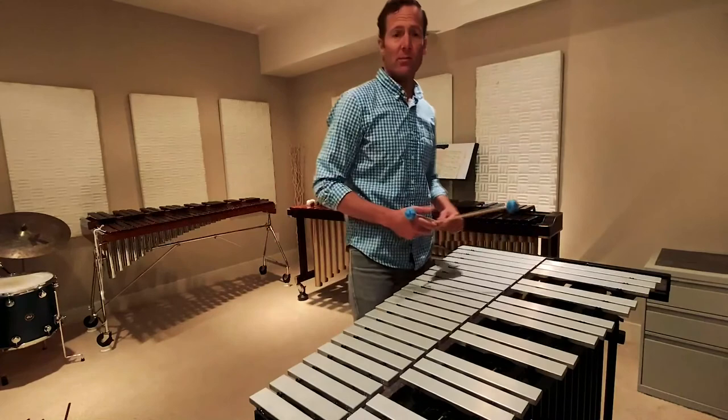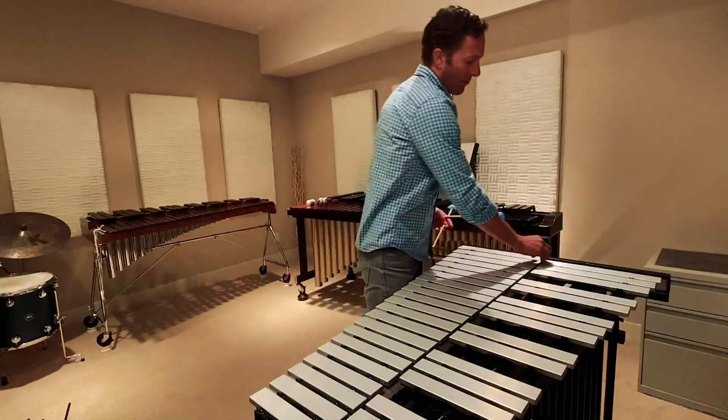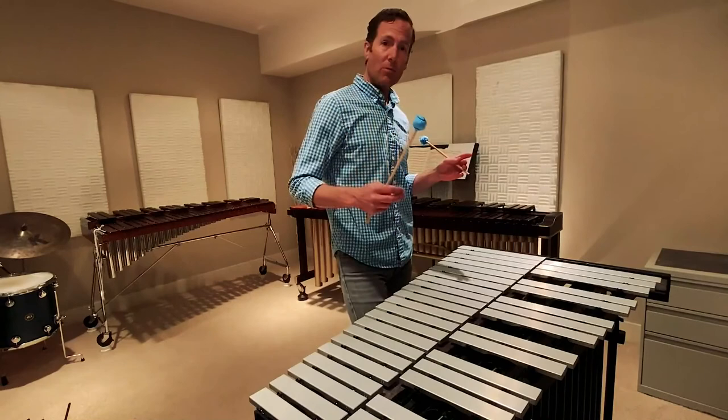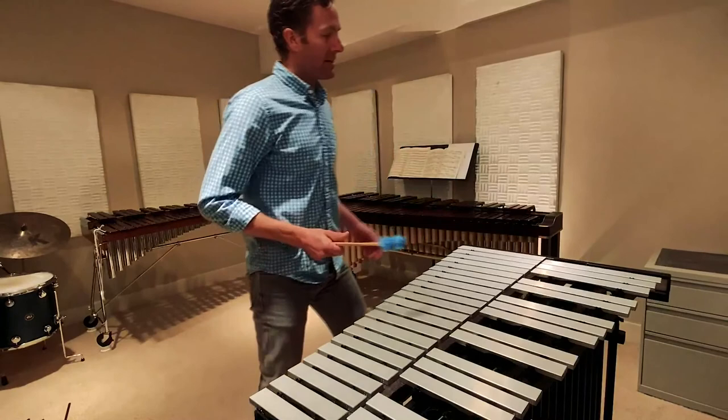The last instrument that I wanted to show you today is the vibraphone. It's laid out exactly the same as the other instruments we've seen, except that the notes are all on the same level to allow for a dampener pedal that runs below, operated with the foot, to give us long or short sounds. When my foot is down, it's long. And if I put my foot up and let go, it's a short sound.